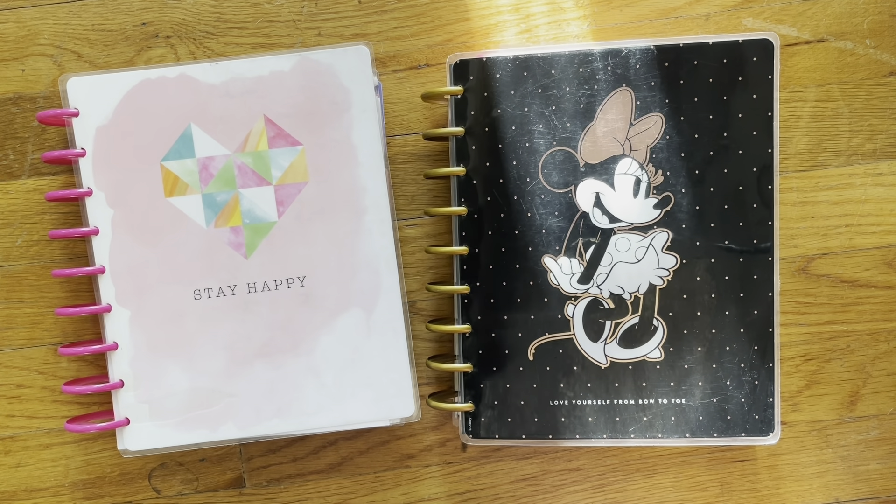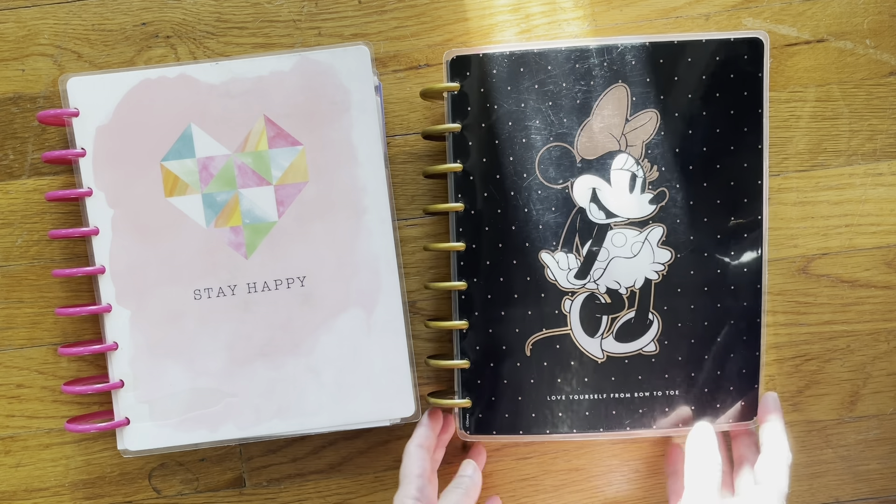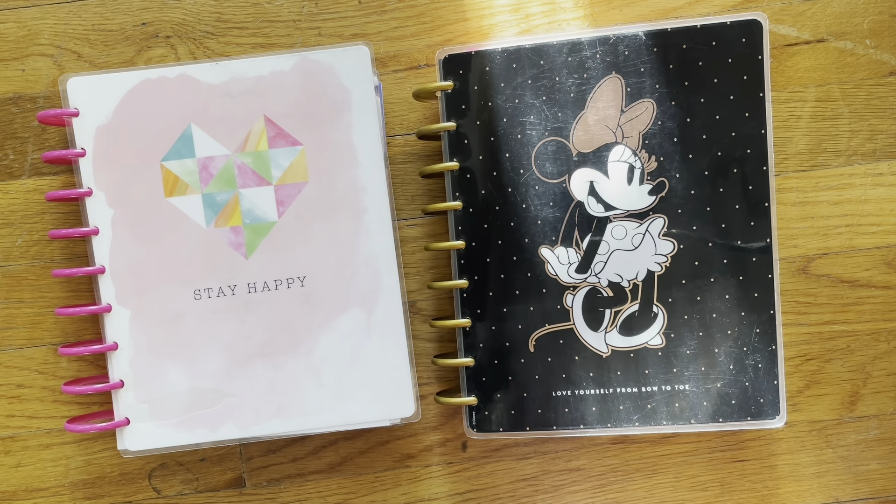Hi! Welcome back to my channel. Once again, the ticking that you hear is the Haunted Mansion Clock from Disneyland. Bruce is awake, so you will hear him gnawing on his bone beside me. And then I have my front door open, so you may hear some cars drive by and get some glare on my happy planner because the morning sun's coming in.